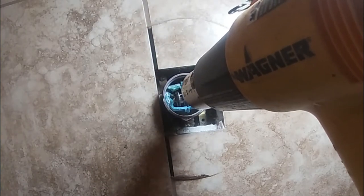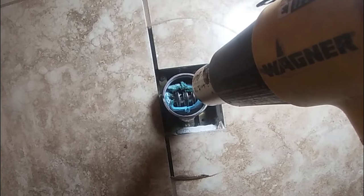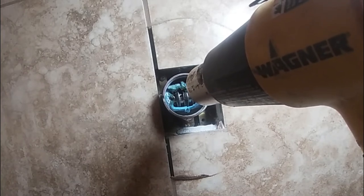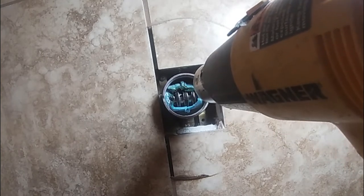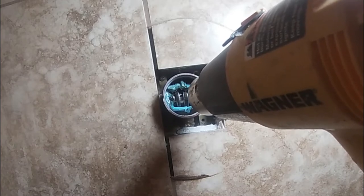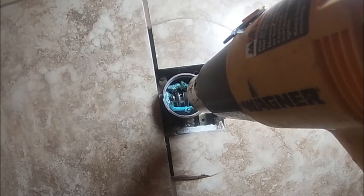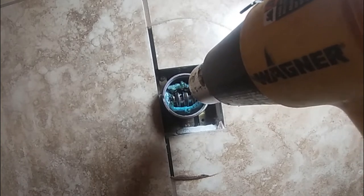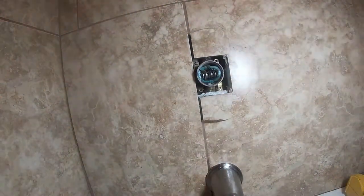A lot of people like to use a blowtorch — I do not like using a blowtorch. The reason why is because it's just going to heat the area way too much. If it's copper in the walls, the solder is going to soften and it's just going to start leaking. If it's PEX tubing, it's just going to melt it. By using the heat gun, it's going to get hot enough to soften the plastic right where you're pointing it, but it's not going to damage anything inside the wall. Do not use a blowtorch — it's going to take a lot longer but it's better than messing everything up.